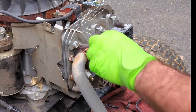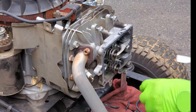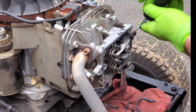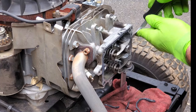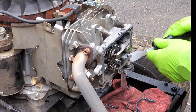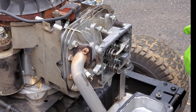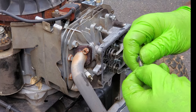Somebody went a little crazy, a little overboard with this sealer. It really doesn't need this much — it just needs a small bead. So let's get it off of here and clean all these screws off. We've got sealer on the heads and all the way down on the end.